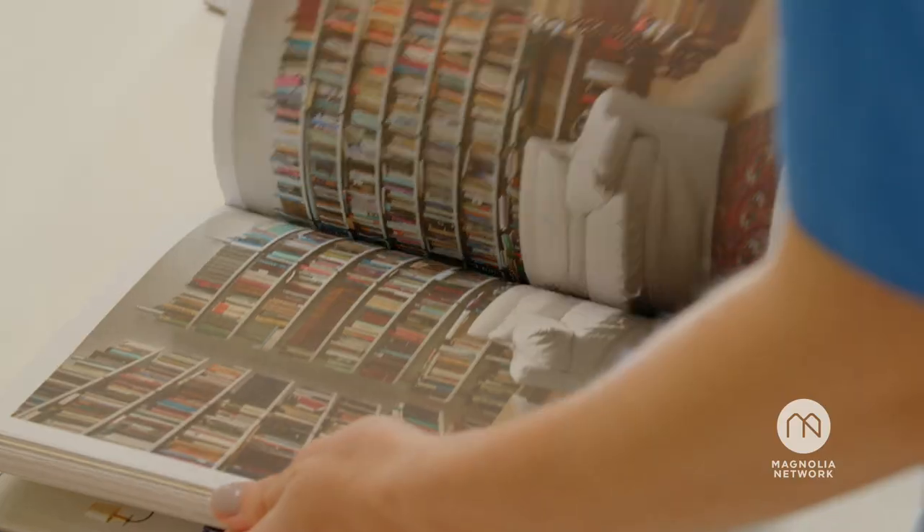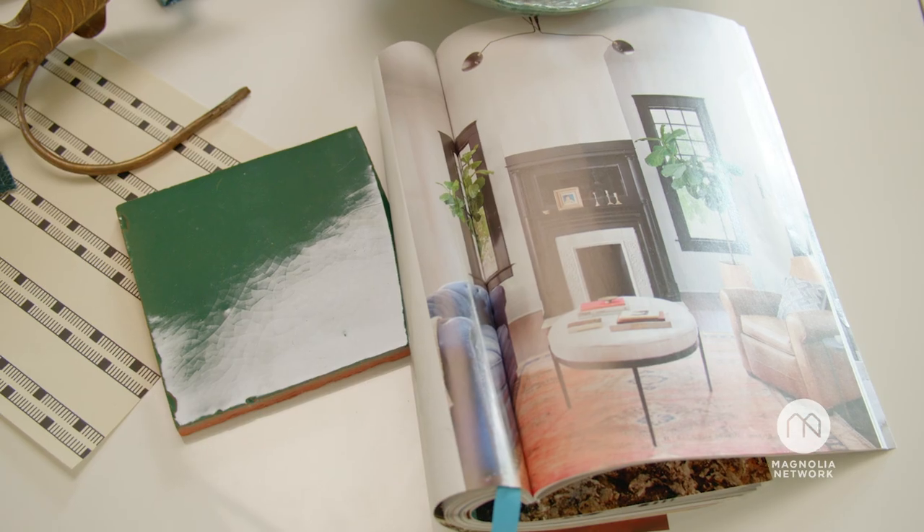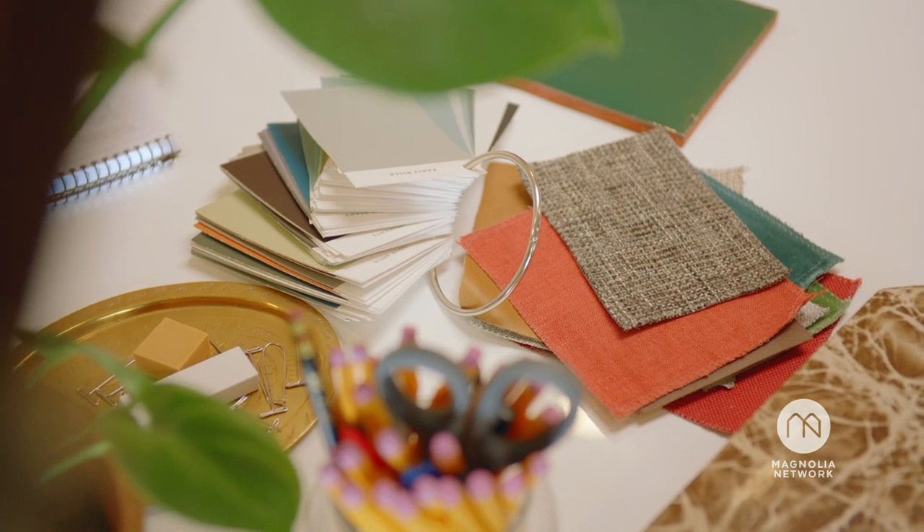There are so many design styles out there, so it can feel really overwhelming — so many options. I would like to simplify and demystify designing a living room for you.